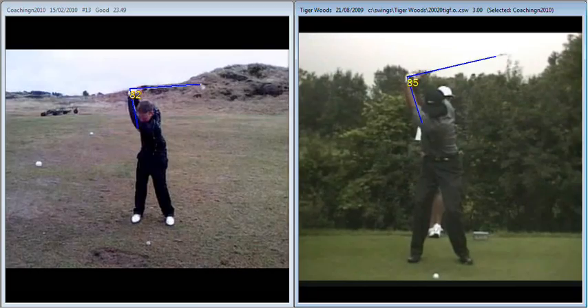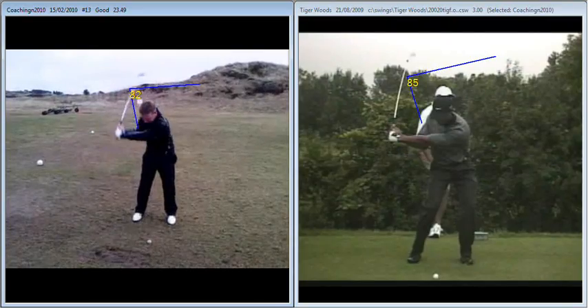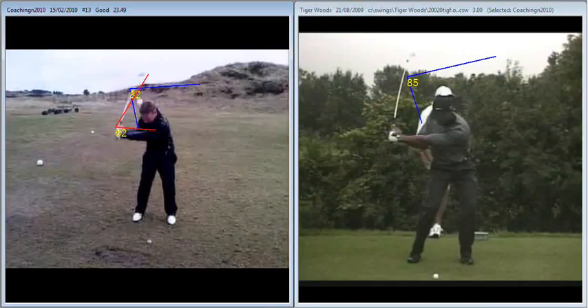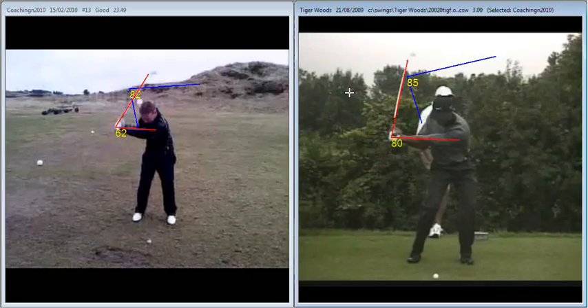If we then take you down and Tiger down to the halfway down position and look at the angles created there, there's a little bit more of a contrast. Your angle is 62 and Tiger's angle is 80. So what you've done is you've hung on to that shaft, you've down-lagged it a little bit too much, whereas Tiger — there's a little bit of downcock when you change direction, a dampening in the wrist, but you've got way too much going on there. You're increasing that shaft angle by some 20 degrees as you're coming into it.